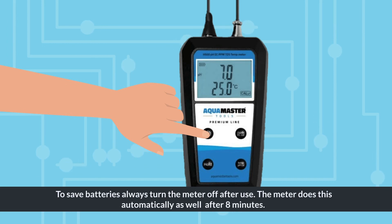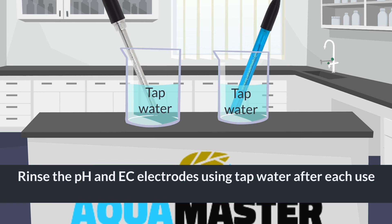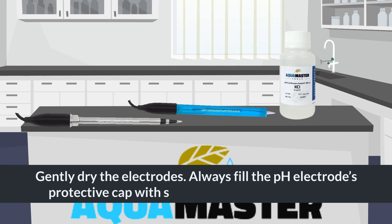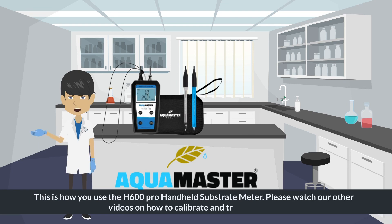To save batteries, always turn the meter off after use. The meter also does this automatically after eight minutes. Rinse the pH and EC electrodes using tap water after each use to minimize contamination. Gently dry the electrodes, and always fill the pH electrode's protective cap with storage solution and replace it.